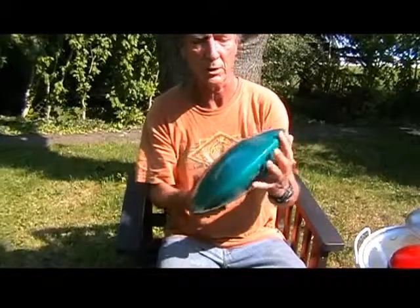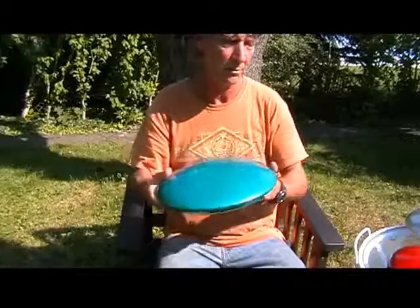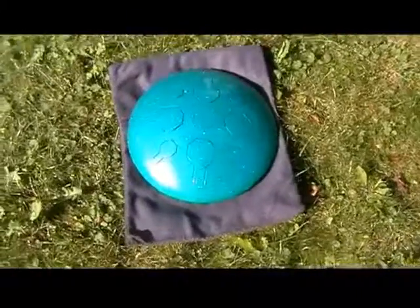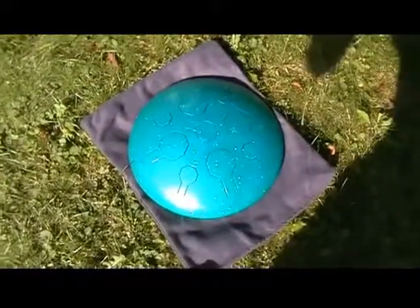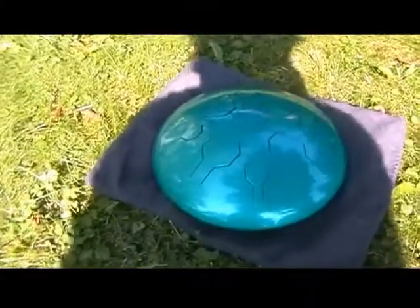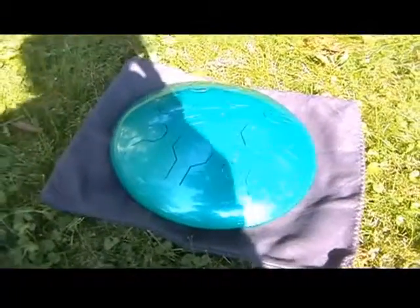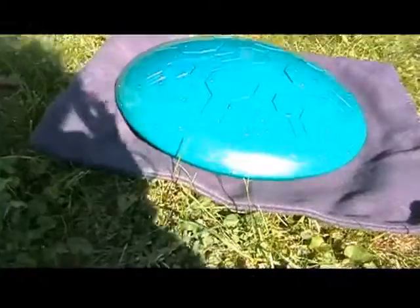Yeah, that's the tropical color. It's almost like the Caribbean where I used to live. I'm going to block it out with my shadow so you can see how it looks in the shade. That's how it looks in the shade, and when the sun comes back through you can see the difference.